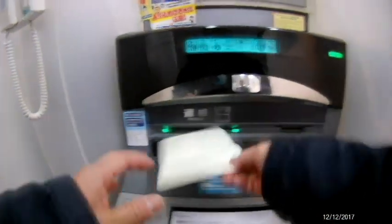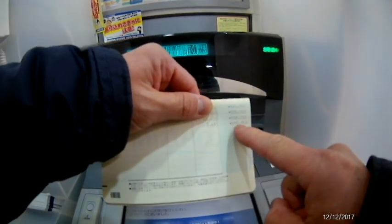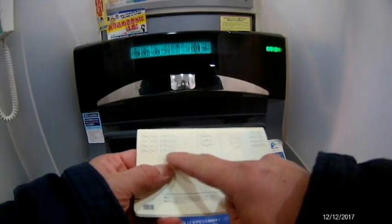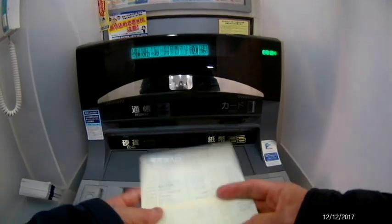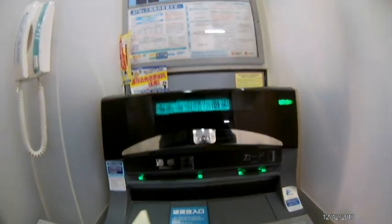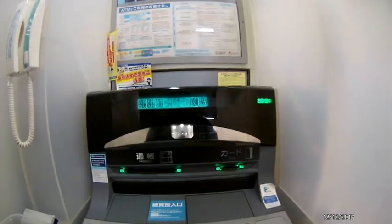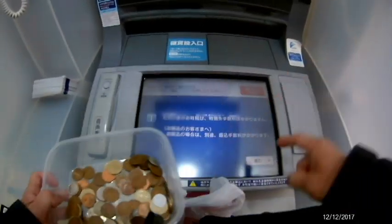Time to confirm everything — yep, it's there, perfect, excellent. I'm going to do one more transaction, following the same steps as before.